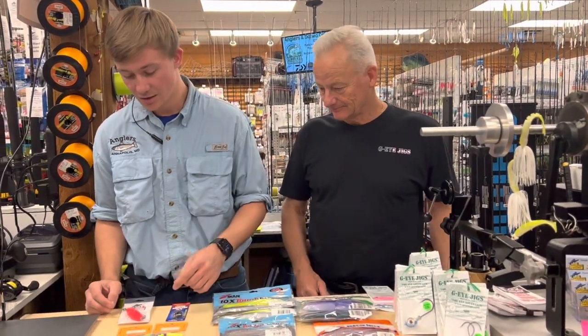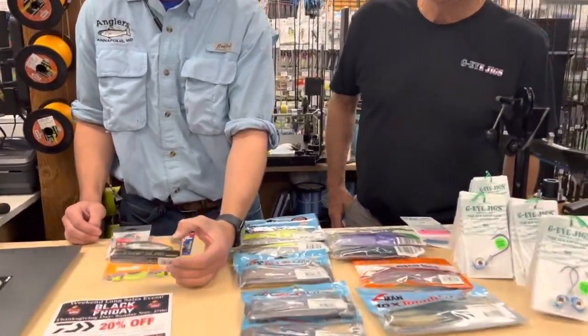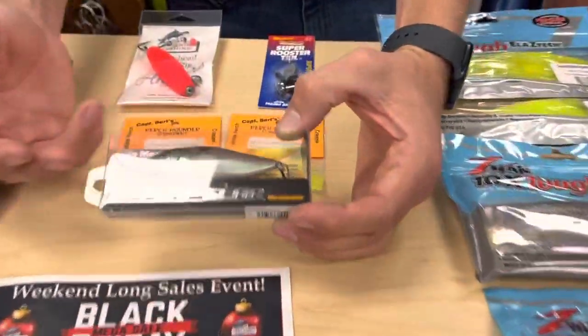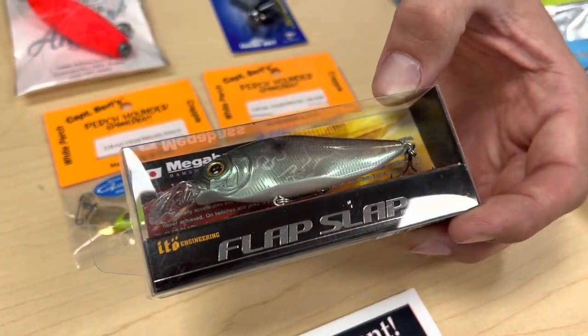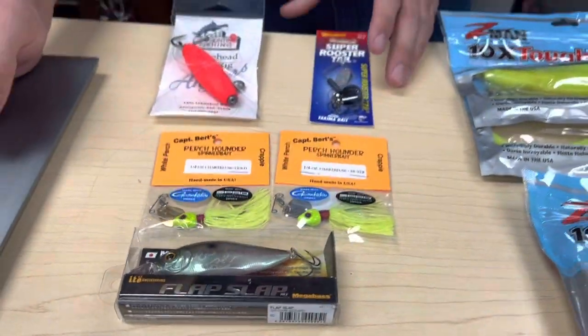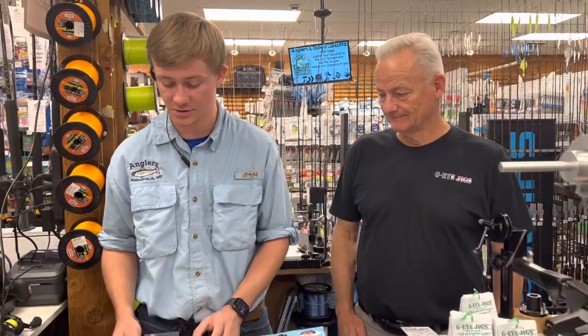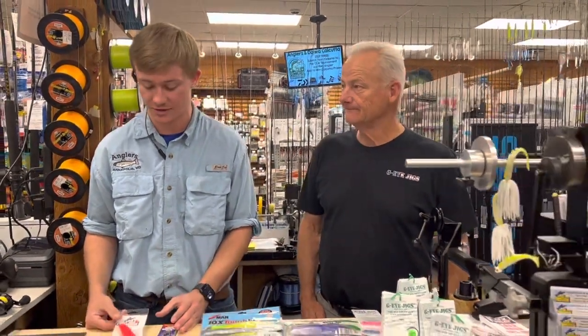Moving on to some pickerel — I know they're feeding on some shad up in the river. So I have a little jerkbait from Megabass that perfectly represents these shad. A little bit smaller size, but that works really, really well. There are multiple ways of retrieving it: either a twitch and pause or just a constant retrieve.